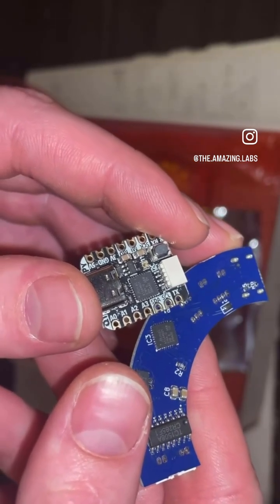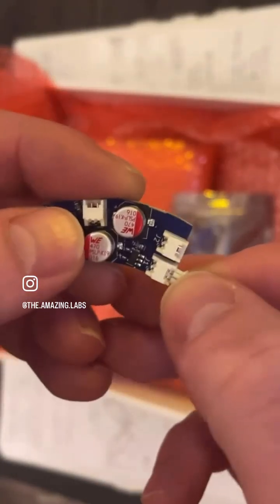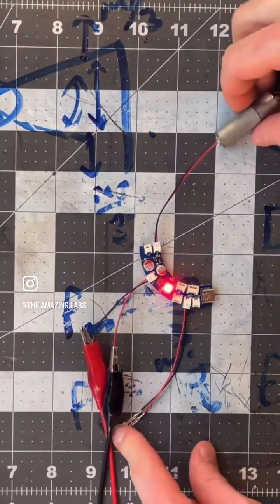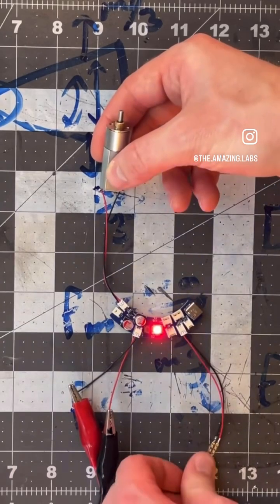Since I've become so fond of these tiny JST connectors, I decided to add some ports right on the board. It's working — look at that! The same program that we had on the other one is running on my custom PCB.